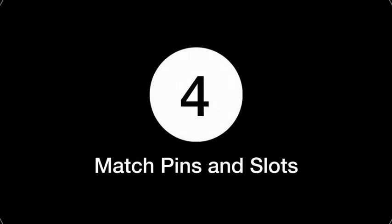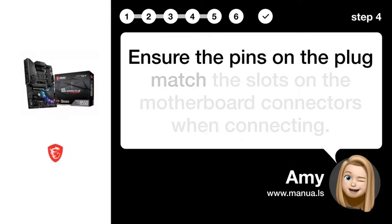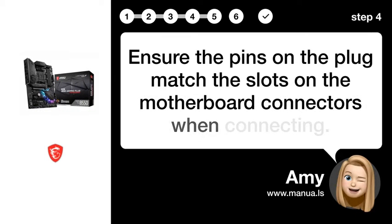Step 4: Match pins and slots. Ensure the pins on the plug match the slots on the motherboard connectors when connecting.